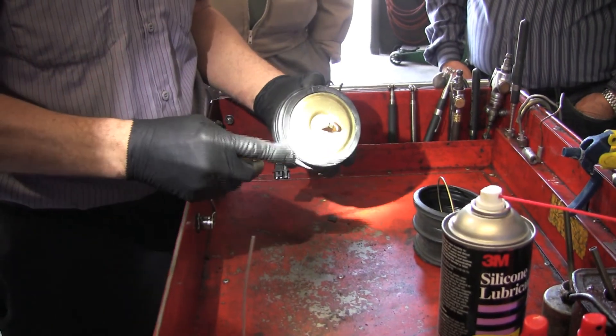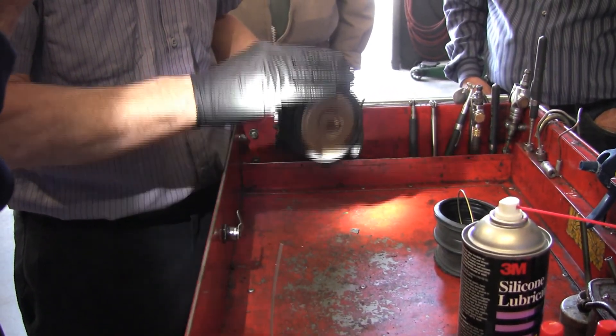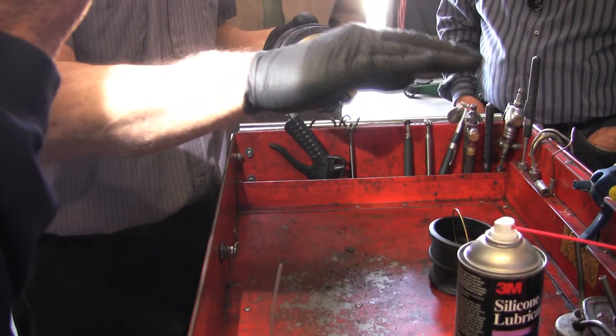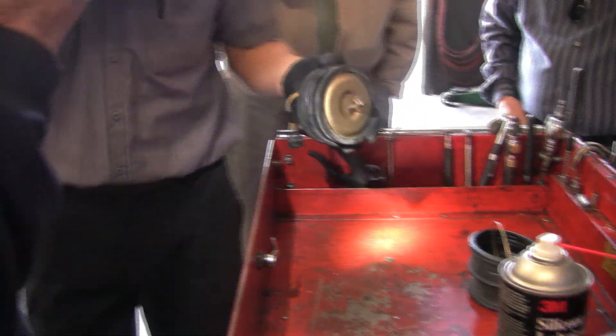So now we'll go ahead and put this back on. I like to have just one link past straight across on the chain. We'll go ahead and put this back on.